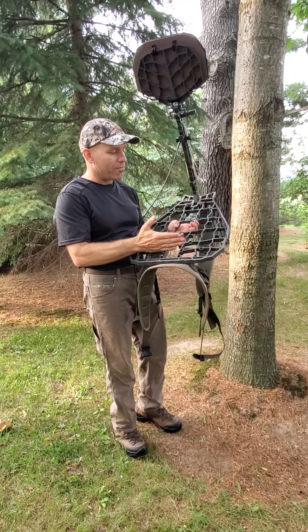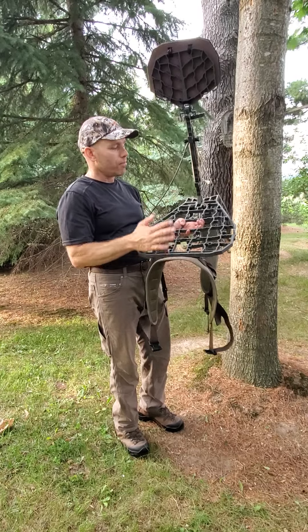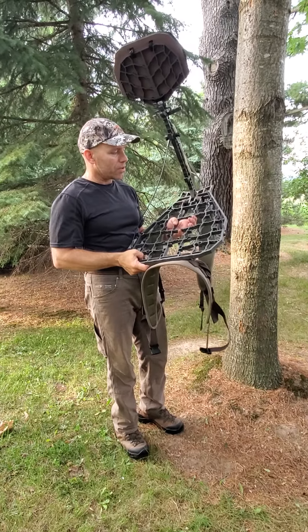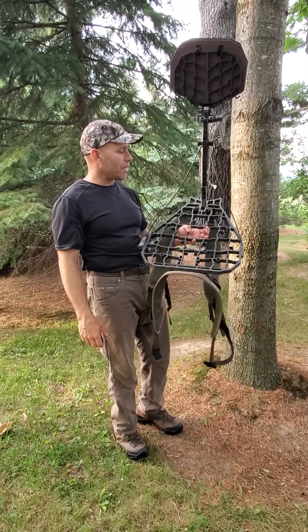I thought about getting the 0.5 public stand but I wanted a little longer platform, especially when you're up in a tree and the tree leans a little — just to have that extra real estate. So this is a good balance between the 1.0 and the 0.5 stand.